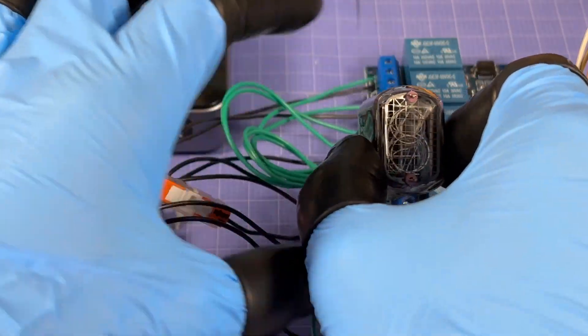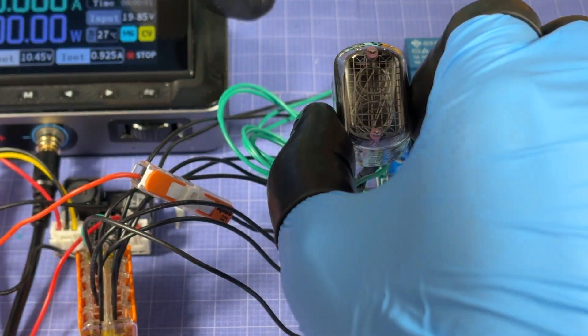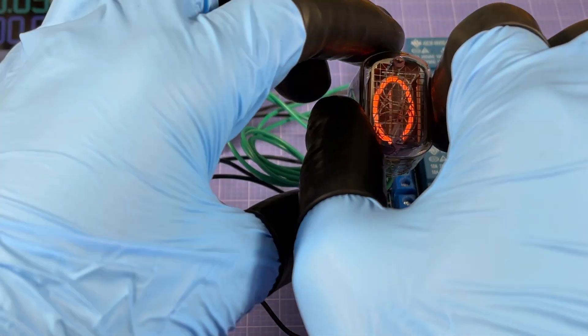With the wires twisted as best I can — they're pretty stiff — I'm plugging in the Arduino again, and turning on the power.